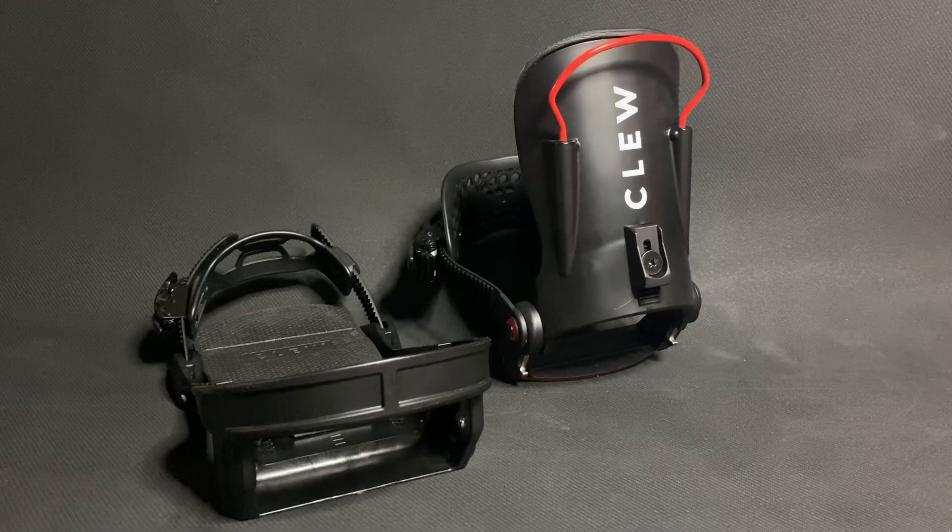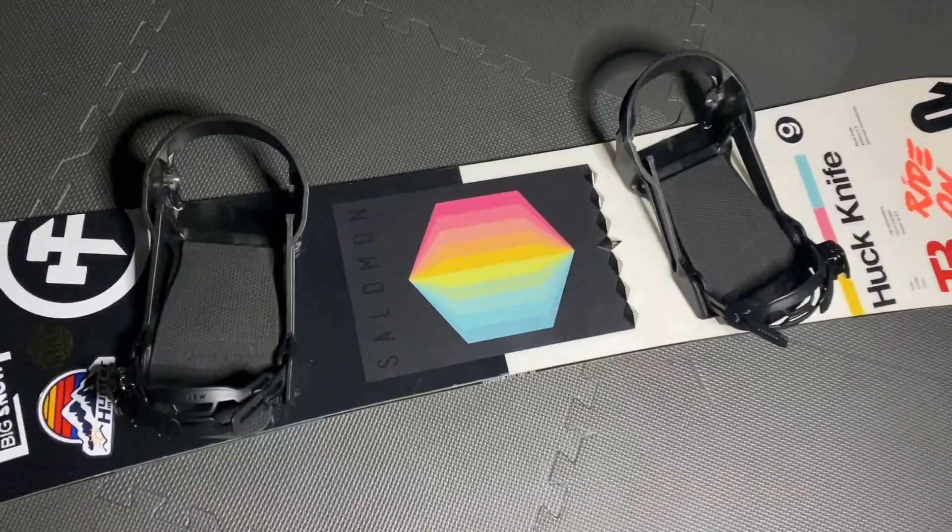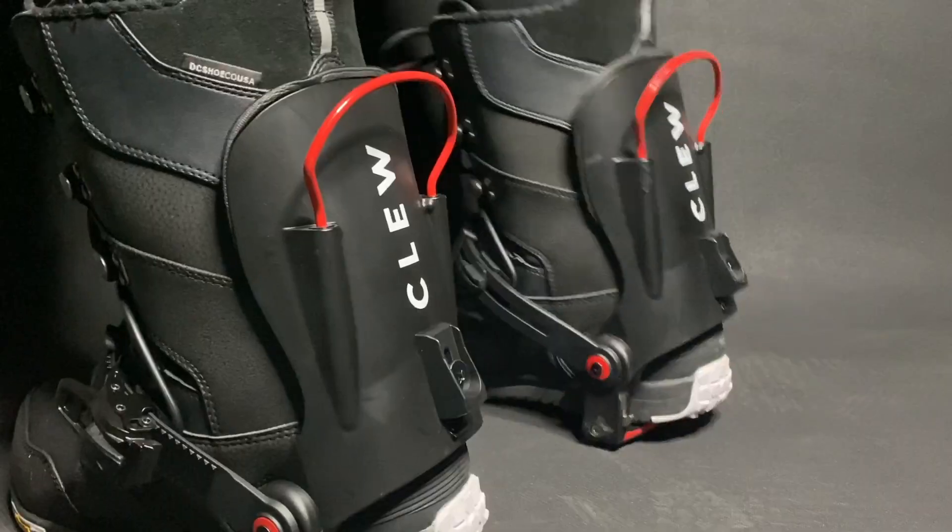The Clue bindings are made of an upper and lower assembly, with the lower assembly staying on your board, and the upper assembly staying on your boot as you walk.